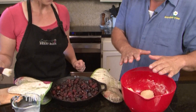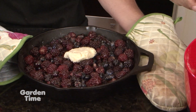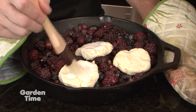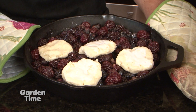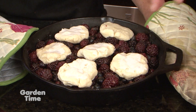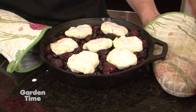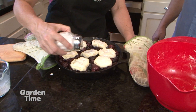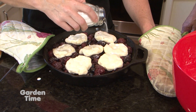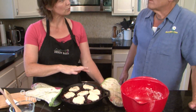Now we're placing the biscuits on — one in the middle and then just right around the center. You can squish them down just a little bit so they make a connection with the fruit. Then I'm putting some of that reserved heavy cream on top, and a little bit of super fine sugar on top to give them a nice little crust. We'll pop it back in the oven at 400 degrees for about 25 to 30 minutes. Watch that last five minutes to make sure you have good bubbling sauce and nicely browned biscuits.